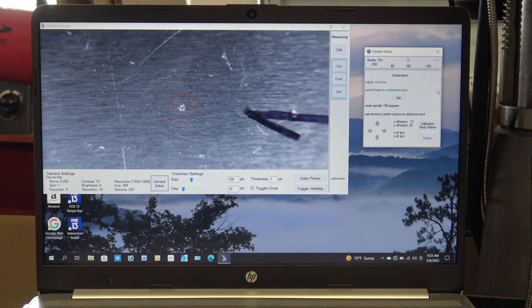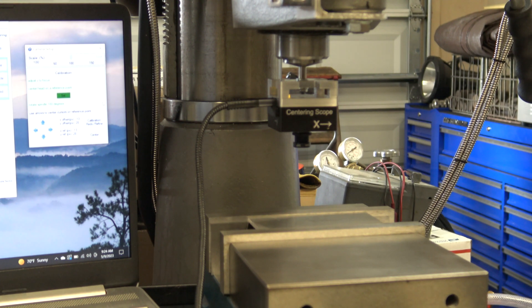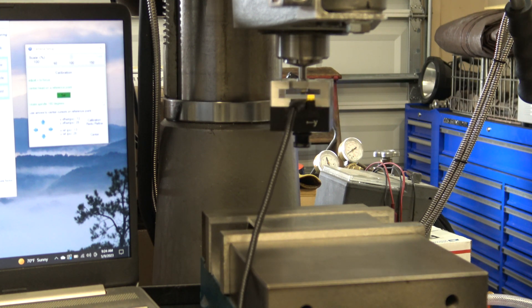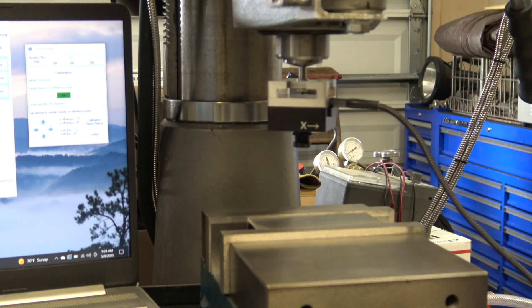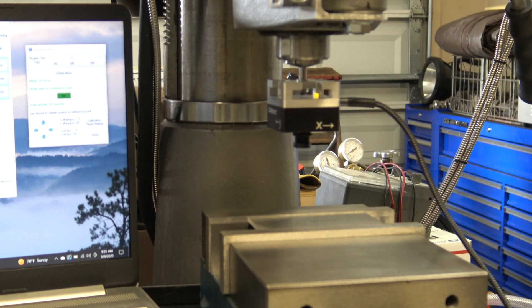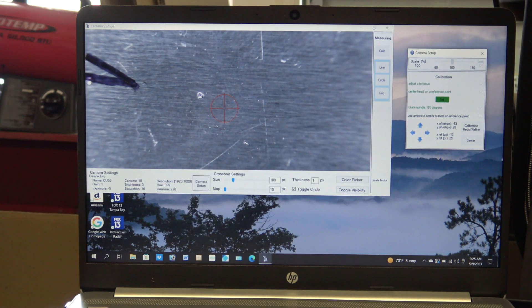Click the center head on a reference point and then press the set button. Click rotate spindle 180 degrees and then rotate the spindle 180 degrees. Now use the arrow keys in the camera setup screen to center the crosshairs back over the target.